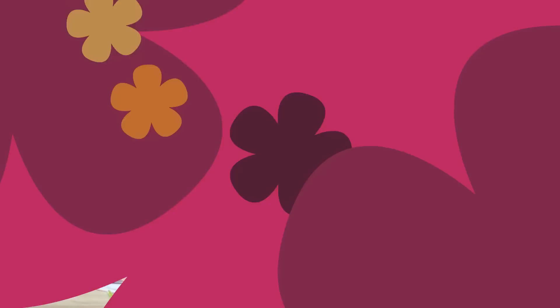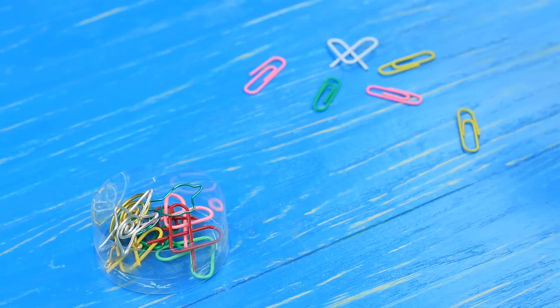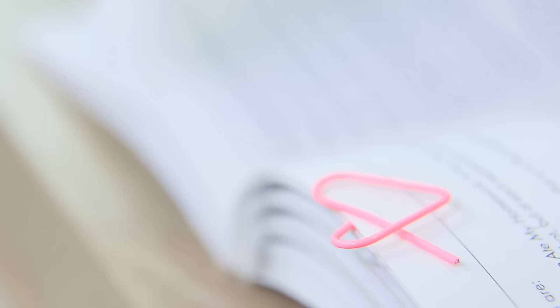Jessica is still using regular paper clips — that's so yesterday! Artisanal wire paper clips are a hot trend right now! Use round pliers to bend a piece of wire into a paper clip, then shape the end into a butterfly. Make paper clips of different shapes and put them in a box. Cindy's whole box of creative paper clips can make any notebook look nice!